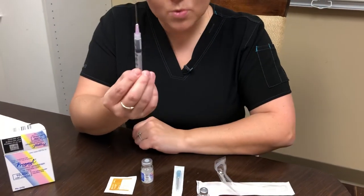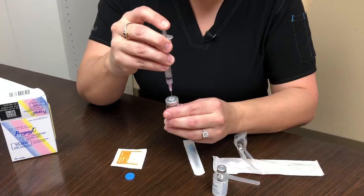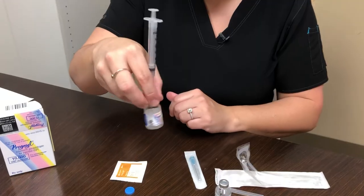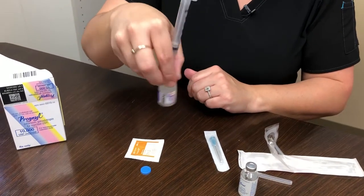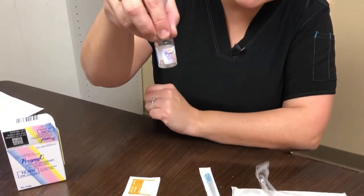We're going to take this one cc of water, push it into the powder, then we're going to swirl it around like this for about five seconds and the powder is going to dissolve and become nice and clear.